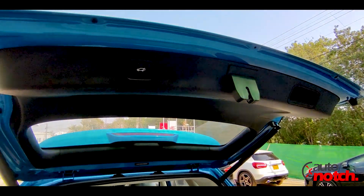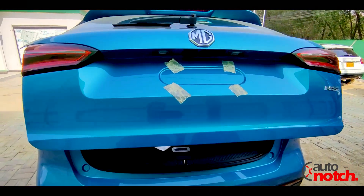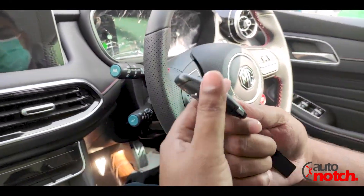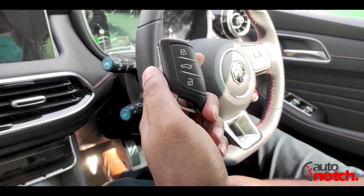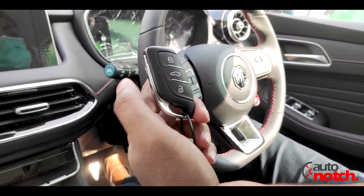This is the boot close button. If you press it, the boot will automatically close. There is also a lock button, a boot opener, and an unlock button on the key.